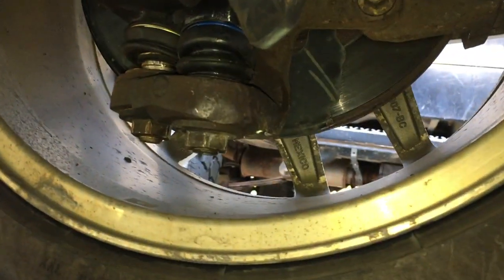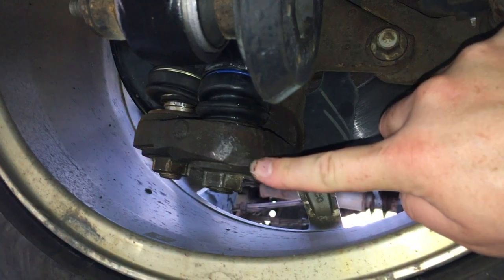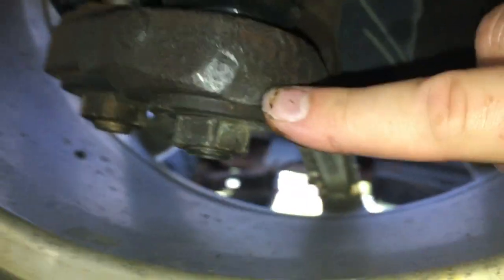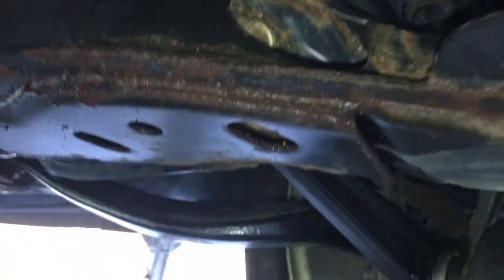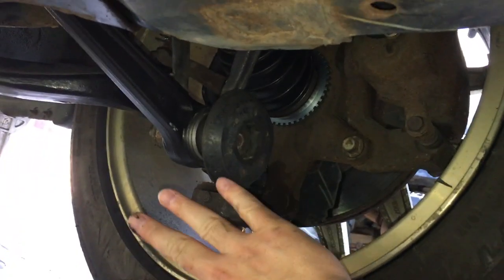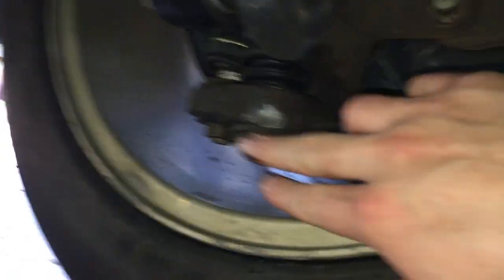Then you're gonna take your mini sledge and whack the inside of the knuckle. I actually deformed it — I hit it hard enough that the metal has been pushed down somewhat. One thing that helped was putting the bolt back in the top: when you hit it, it hits with even more force. If you take it out first, the whole knuckle assembly kind of moves out when you hit it with a hammer. That gave me a little more force in there.